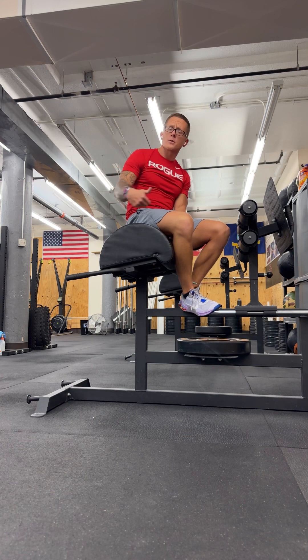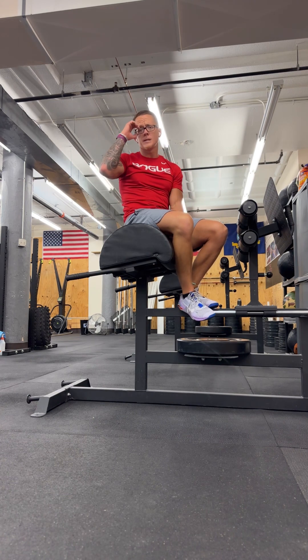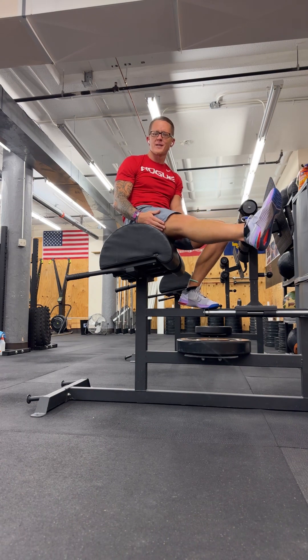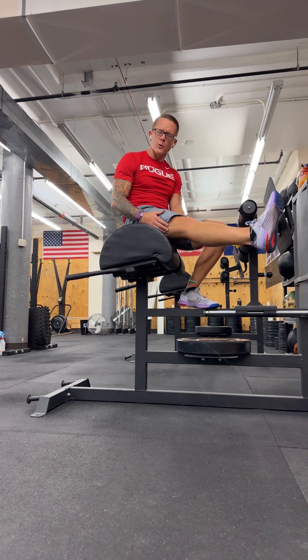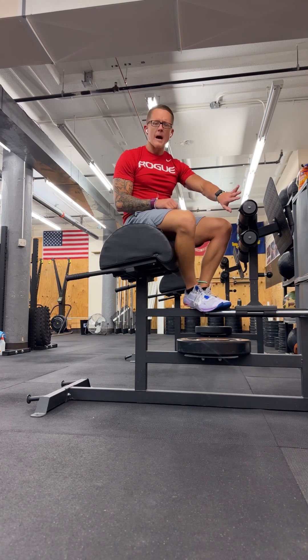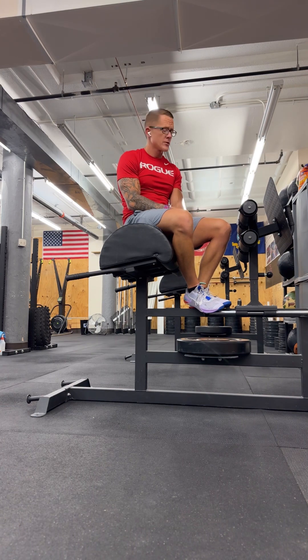One thing we all need to make sure of before we start doing GHD sit-ups is that we need to make sure we've got our hamstrings stretched so that we can fire those quads, come all the way up, reach forward, and slap that foot pad. Hopefully this will give you a decent start on working GHDs into your workouts, and we're going to try them in class on Saturday.